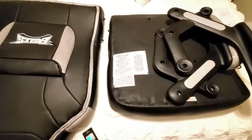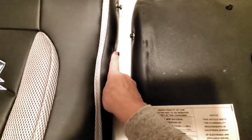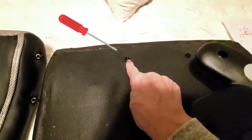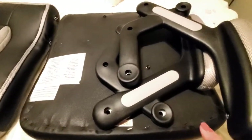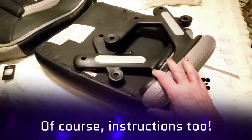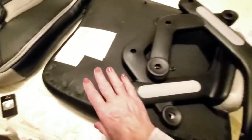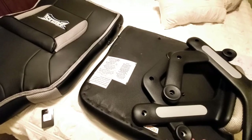One quick note: the screws come pre-inserted right in the slots on the back of the chair. All you have to do is unscrew them, pull them out, and then put the chair together. You also get an allen wrench, all the caps, and any other pieces you need. It's very simple — it comes with the base, the two arms, the seat, and the back. It looks really easy to put together, so I'm going to give you a quick demo.